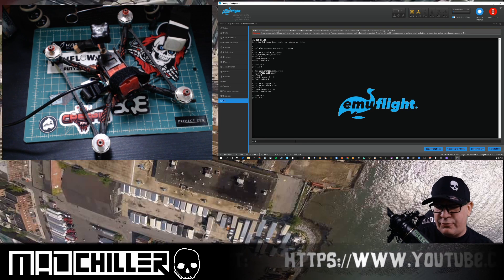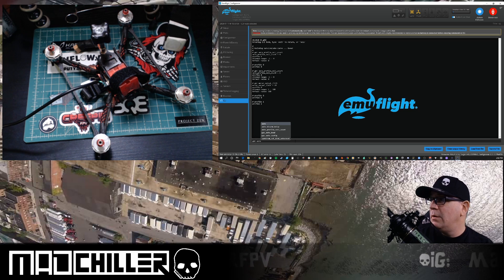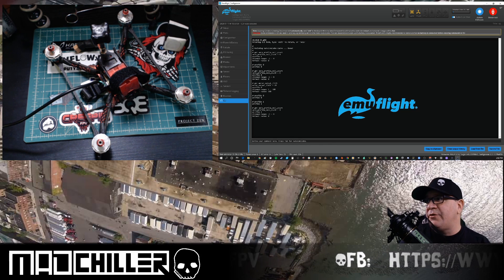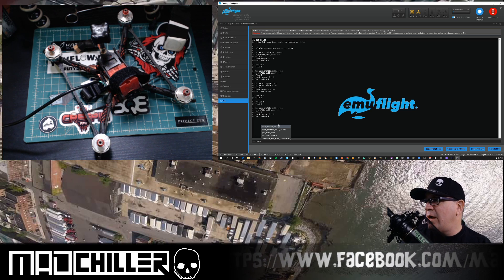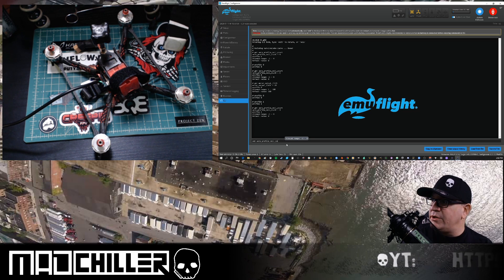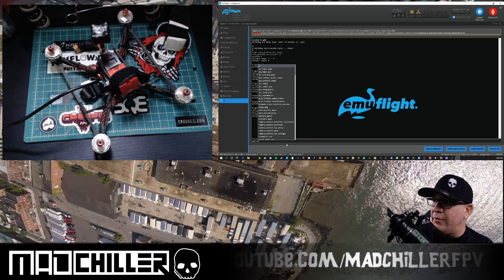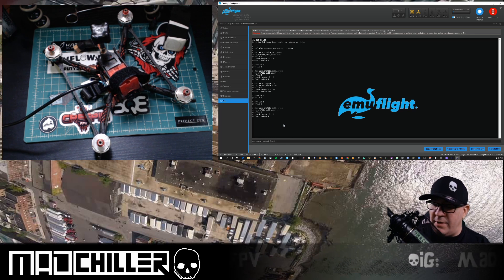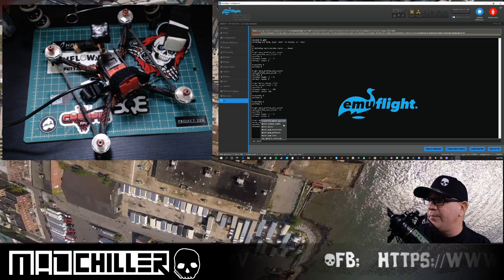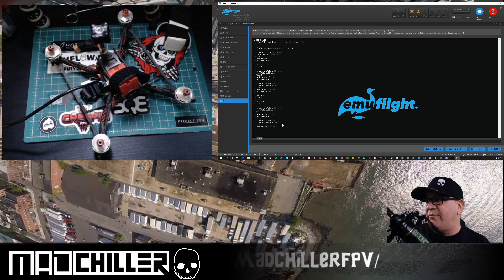Type 'profile 1', then type 'get auto' — you'll see auto_profile_cell_count. Mine is already set to 4. You want to type 'set auto_profile_cell_count = 4' and hit enter. Once you've done that, double-check your motor output limiting for this profile by typing 'get motor' and checking motor_output_limit. You want to make sure that motor output limit in this profile is still set to 100. If it's not, just type 'set motor_output_limit = 100' and hit enter.